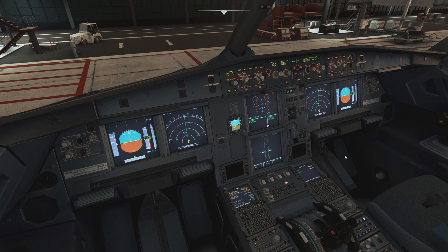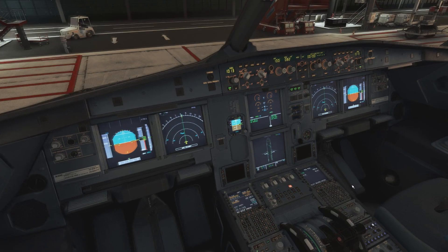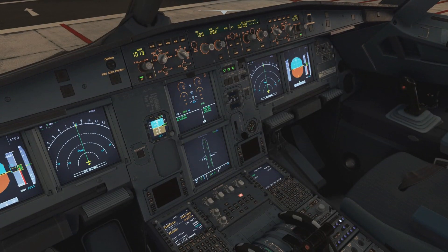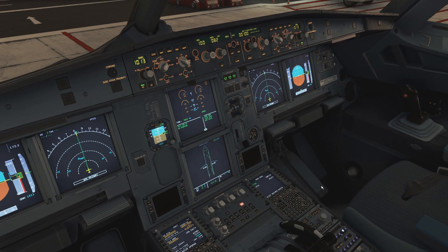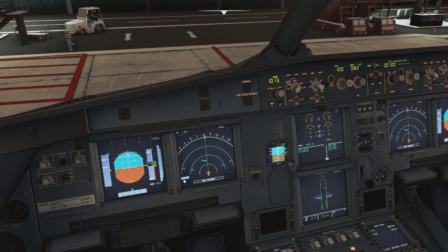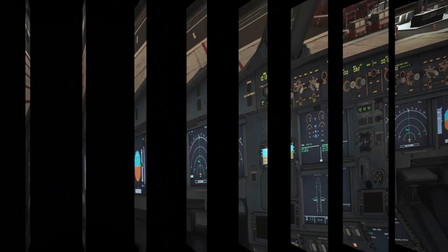We're now sitting here waiting for the liquid to be sprayed onto the wings, stabilizers, and possibly the fuselage. I don't own GSX — it's something I've been contemplating, but I'm unsure given that MSFS 2024 now has some of those features built in. So I can't show you the visuals — we just have to imagine the aircraft is being de-iced. Once the ground crew informs you that de-icing is complete, the first thing you need to do is start the timer. This is very important.